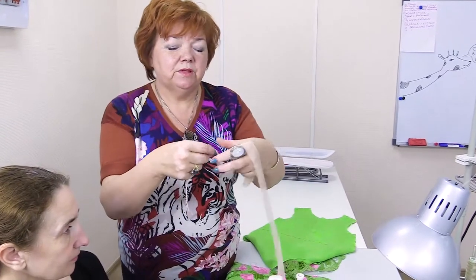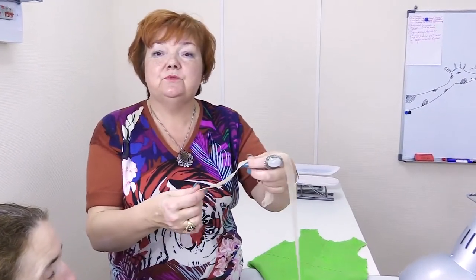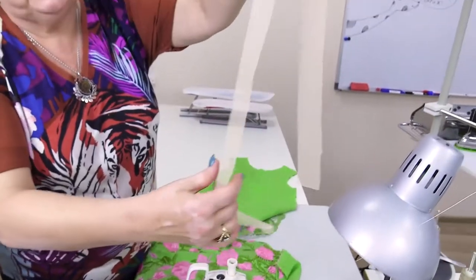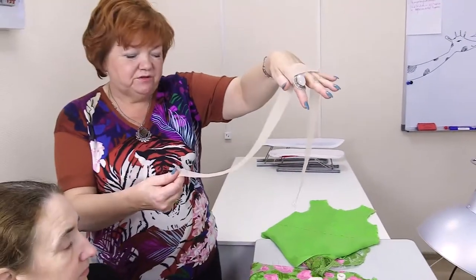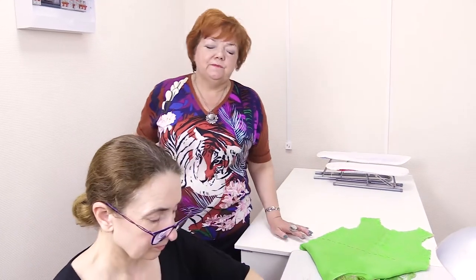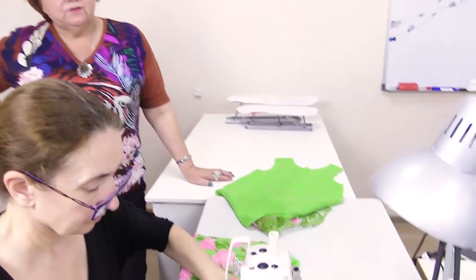I want to tell you about the net we use for edging. Do not use tulle. Take only soft, a bit stretching fabric which is not itchy. If you can't find the needed net, use chiffon or thin cambric. We don't need to cut the net on the bias. Chiffon and cambric can be cut only at the angle of 45 degrees towards the core thread. Let's start working.